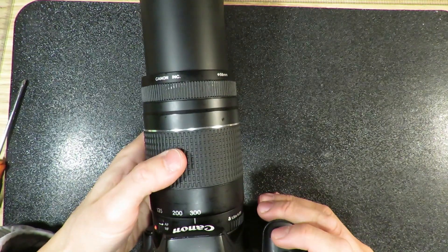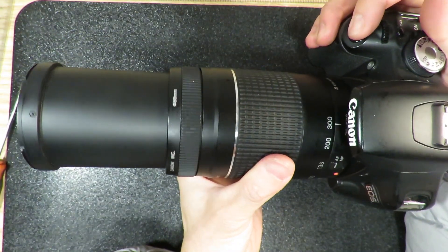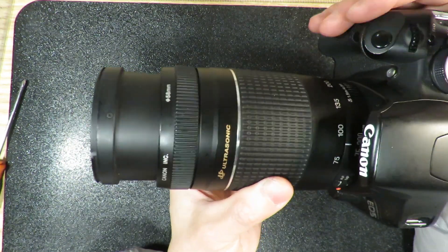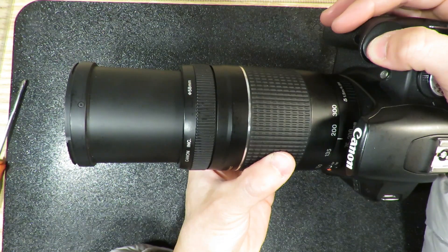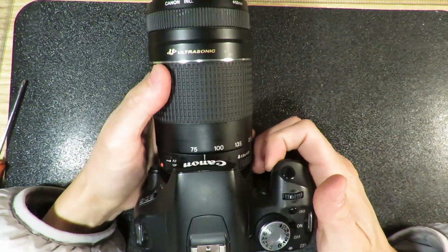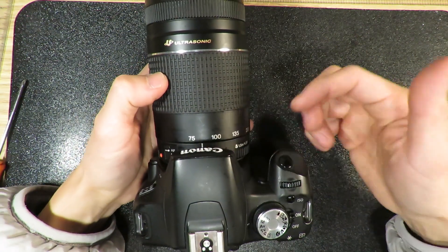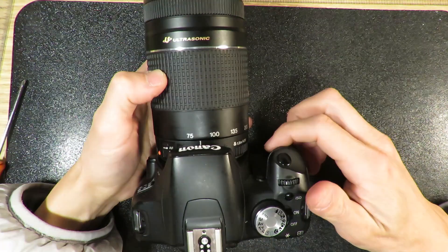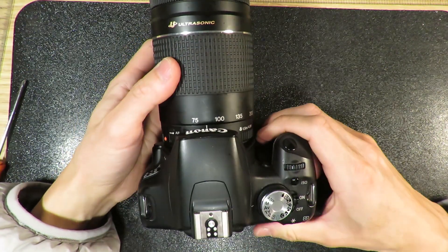Power it on — it hunts. Because this is a micro USM, the speed is not as fast as the USM. So I think this lens is back to working. The fix was just because of the sticking zoom. So I think that's for today, and if you like my fix, leave comments, and also subscribe to my channel for the DIY fix for Canon lenses. Thank you.